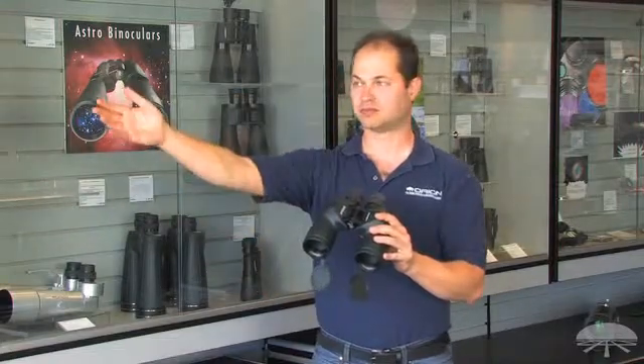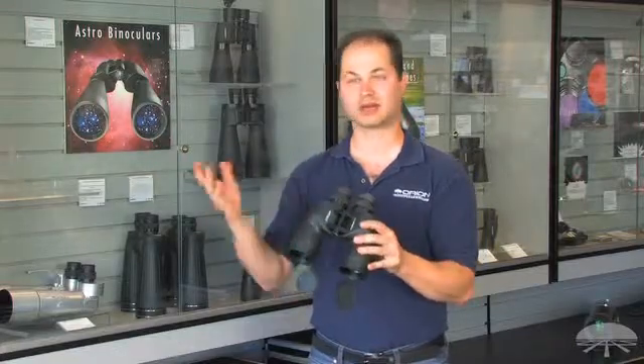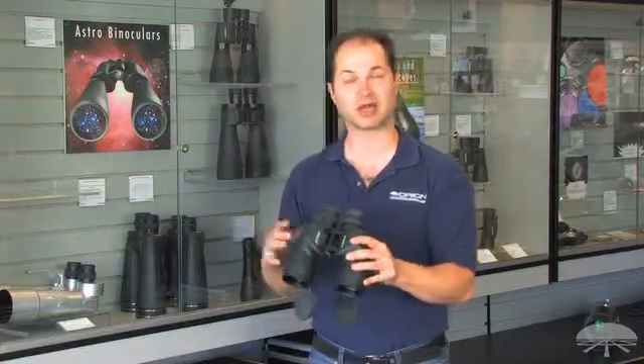7x50s are a great all-around binocular. You can use it for surveillance during the day, going to the sporting events. You can also use these for astronomy, scanning across the Milky Way, seeing the brighter deep sky objects, some brighter star clusters and nebulae.